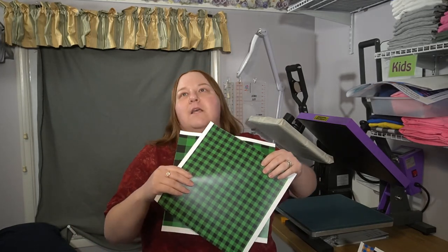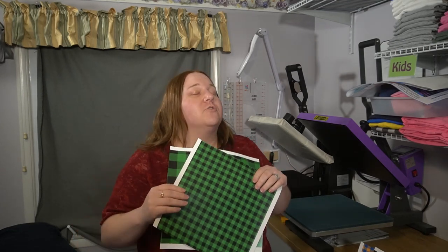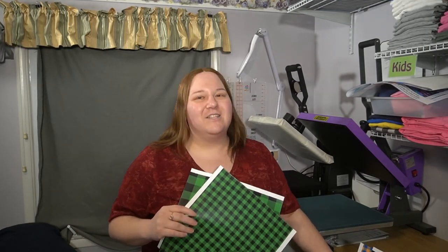Holidays, sports teams, cheer teams, school colors — school colors would be great to use with all these plaids all year round.